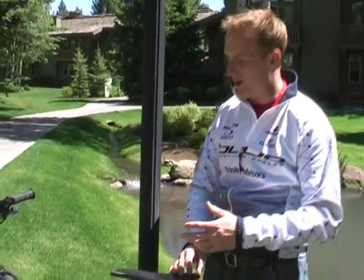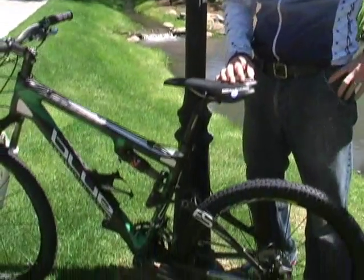Hi, I'm Chance Regino with Blue Competition Cycles. I'm the National Sales and Marketing Manager. I'm here today to talk about the Rhino, our full carbon, full suspension mountain bike.